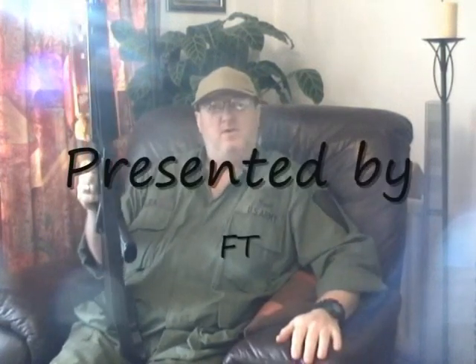Hi and welcome to the armchair review series. Today I'm looking at my Tokyo Marui M16VN. Current configuration: no battery, set to safe, no mag, and no one behind the camera.